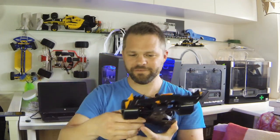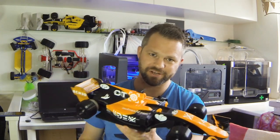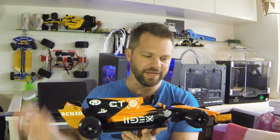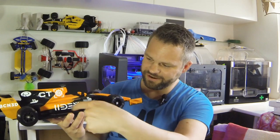I'm going to put the link down below so you can download it. If you have a printer capable of dual extrusion, you can download these files and print one of your own and make any color combinations you like.